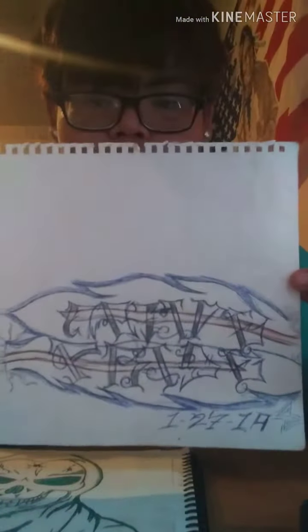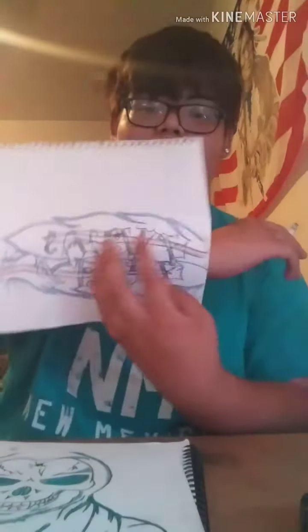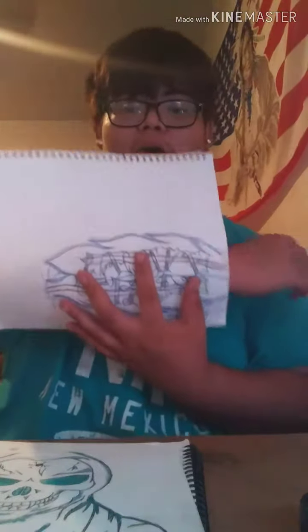Right here I was also thinking about this design I came up with earlier this year. You can see the feathers — it says 'Native Pride.' Maybe right here, or on top of my arm, or my wrist. It's gonna be hard especially doing it old school, stick and poke.